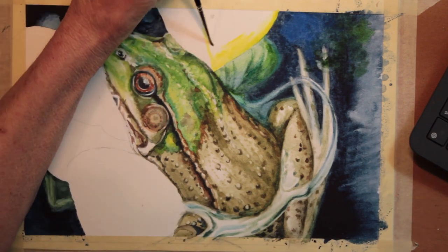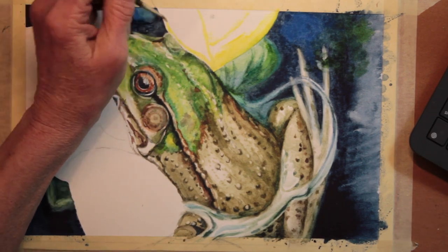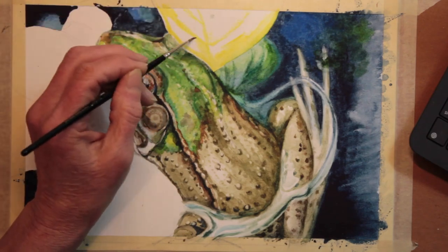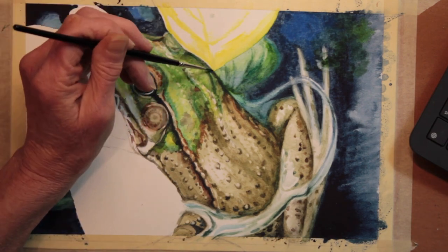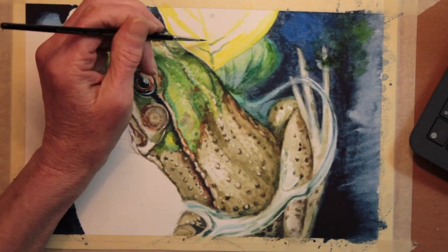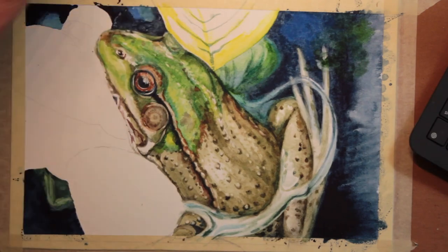Now this leaf is on top of his head, so I'm painting it in to be very bright along the edge, and that will tend to make it stand out and look like it is on top. I'm going to keep most of the leaf fairly pale. You can see where I've put the fold down the middle, because this is just how that leaf was built.